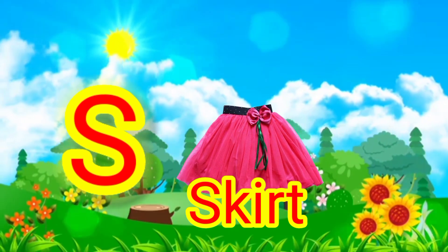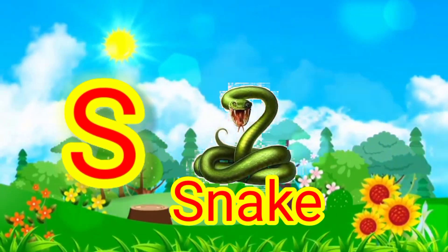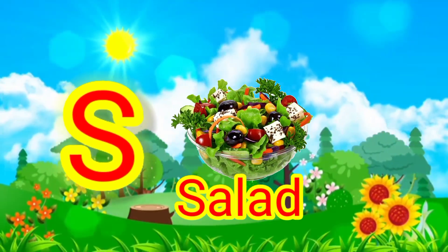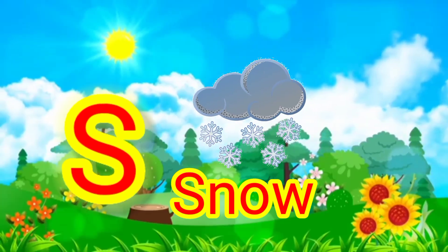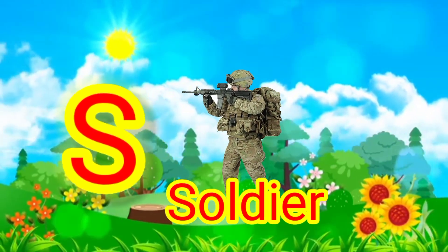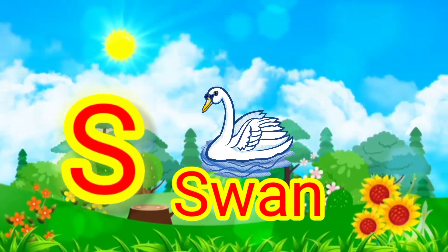S for skirt. S for snake. S for salad. This is salad. S for snow. S for soldier. Soldier. S for swan.